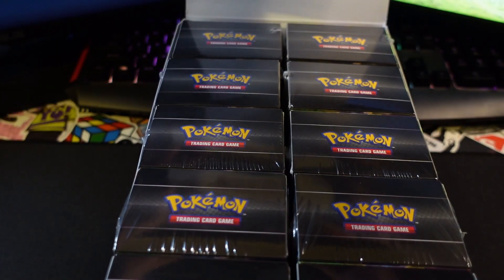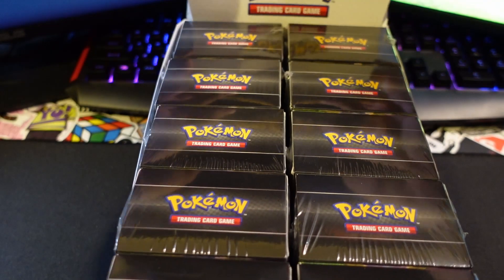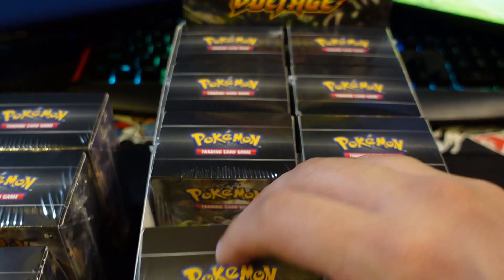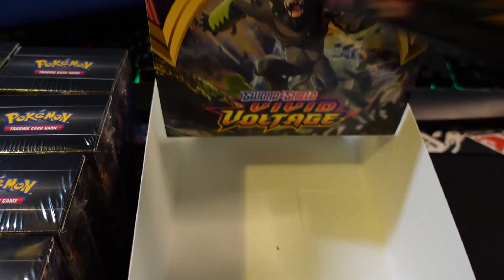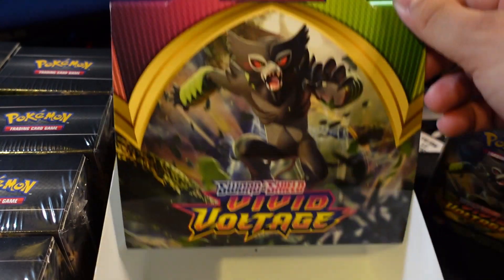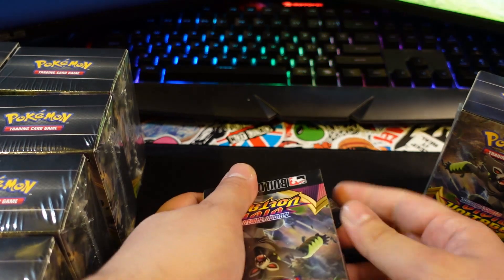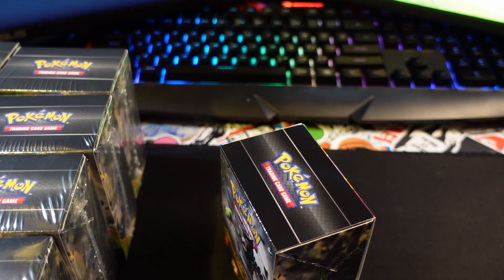Look at this beautiful box - I'm definitely gonna try to incorporate this into my background. We've got this whole display right here. For those who don't know what these are, these are the Build and Battle boxes that are given out during pre-release events. Basically you're meant to get this plus a couple of additional packs, crack them open, and start yourself a deck so you can welcome in the new set whenever they come out.